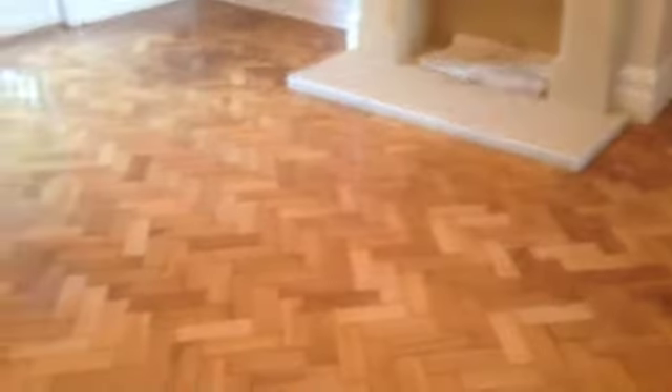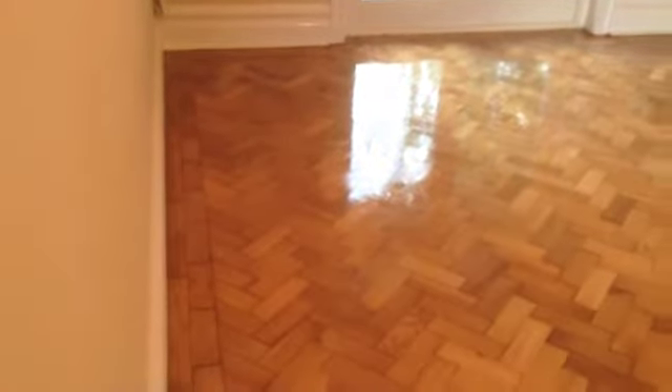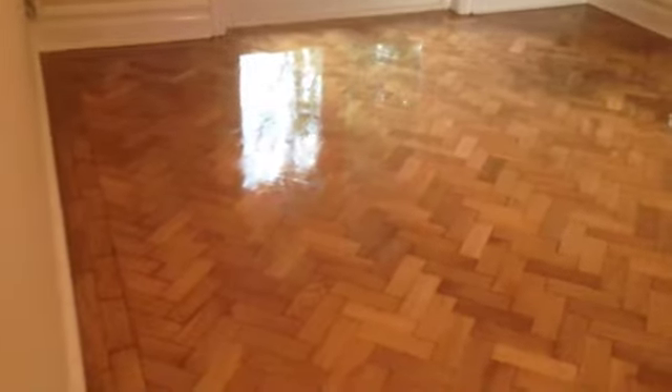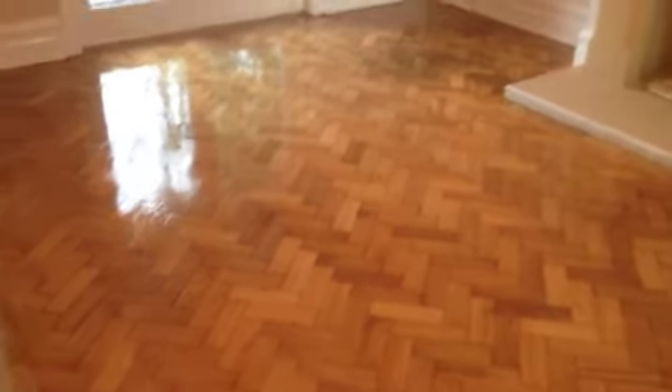Finished off this job here at Oakmere. And this — I have to work it out — it's near 90, just over 80 years old, just over an 80-year-old floor.